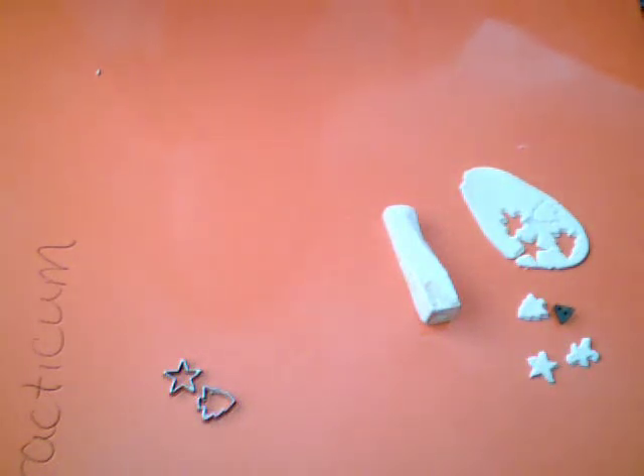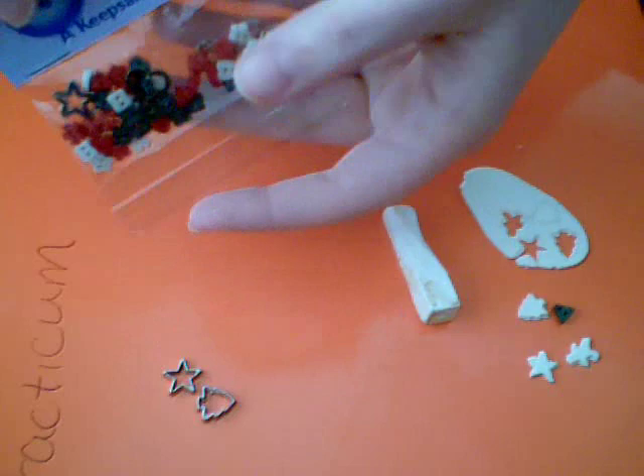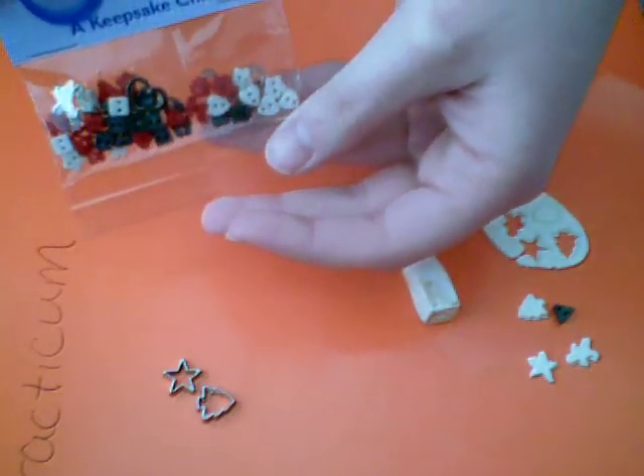Hey everybody, Ms. Mini Lover here. I told you guys that I was going to show you if these little things actually work to make little cookies, and I mean for the most part they do.